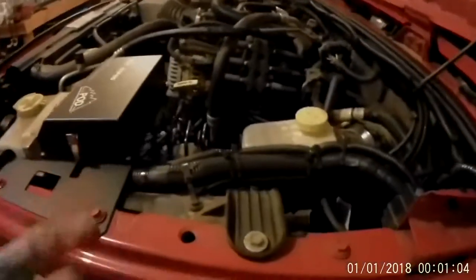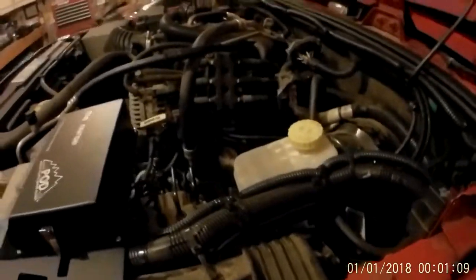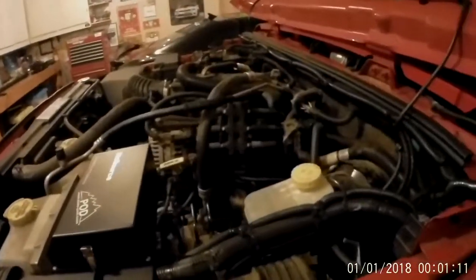If you don't have an S-Pod, you'll just use the wires they provided, join them all together, connect it to the battery, and run your switch through the firewall on the inside.